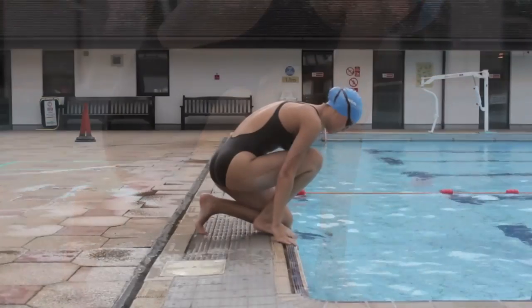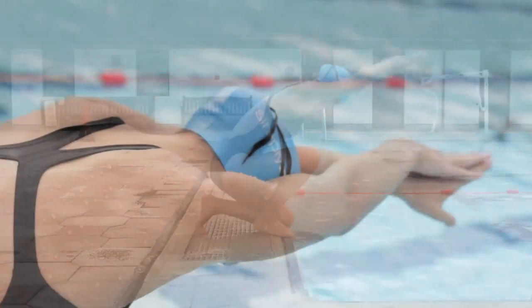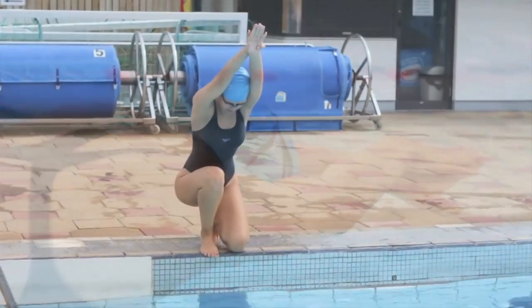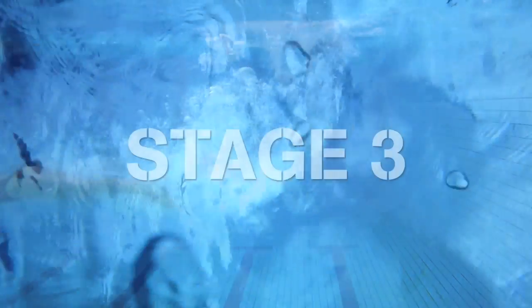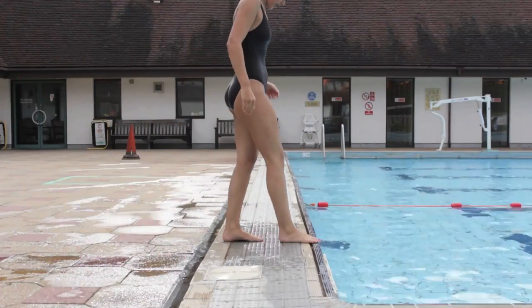Arms are held in the streamlined position. Roll forward and overbalance into the water. As you come into contact with the water, stretch out to glide under the water.